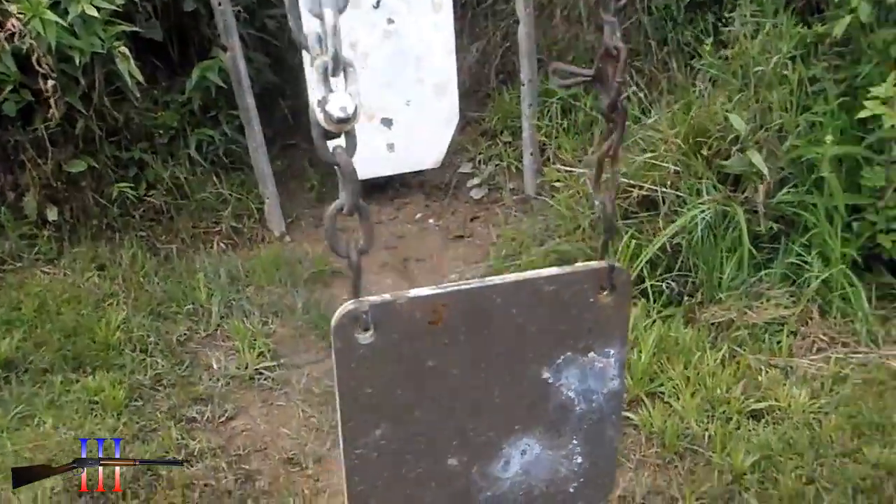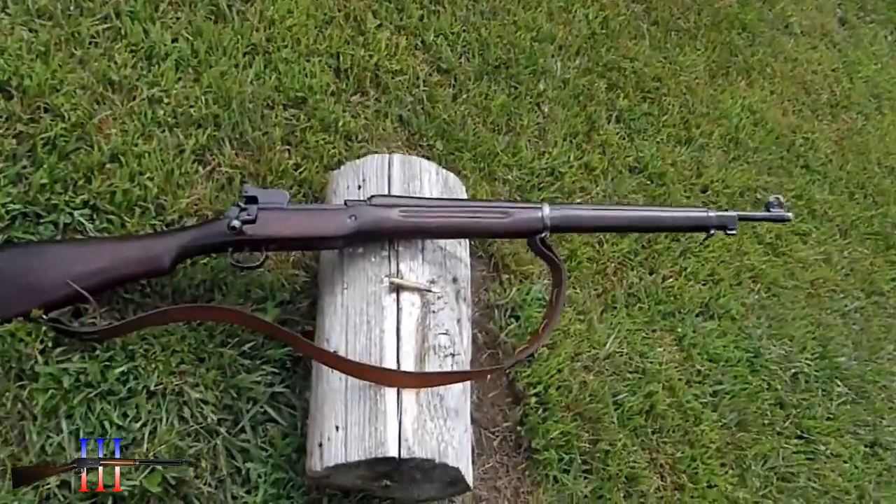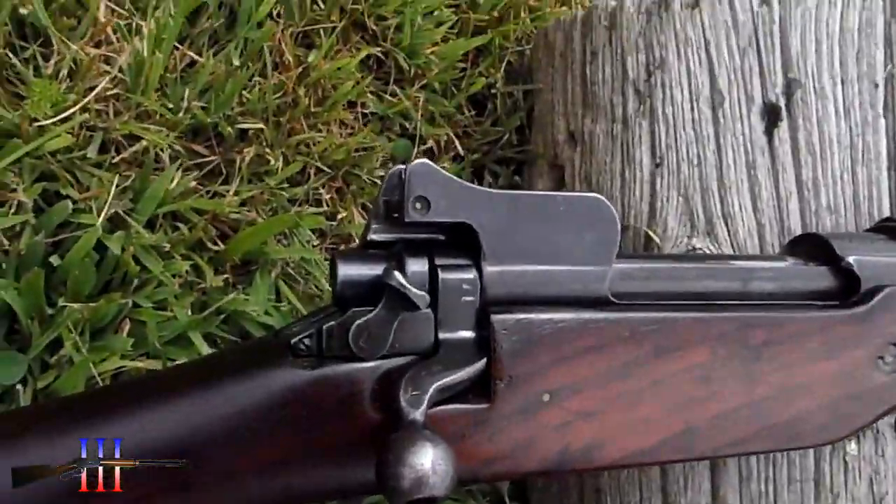8 inch in front of the torso. Springfield U.S. model 1917, 30-odd-6.